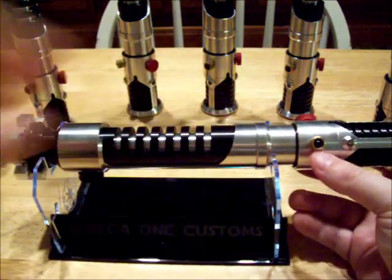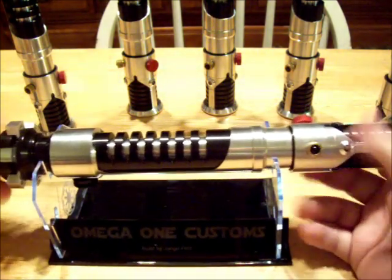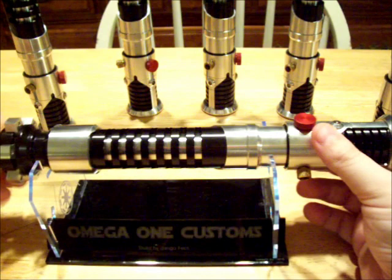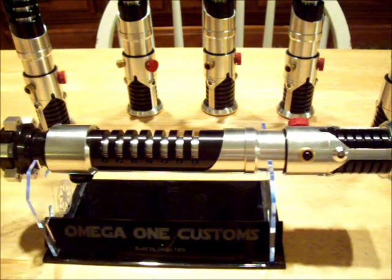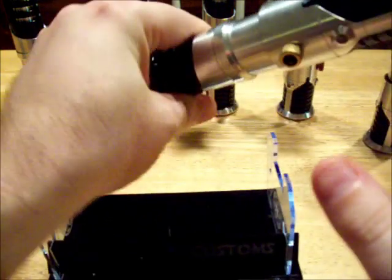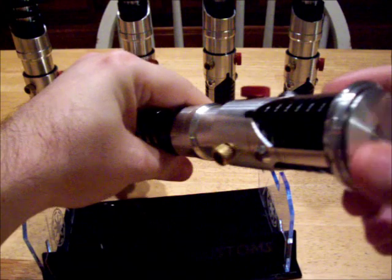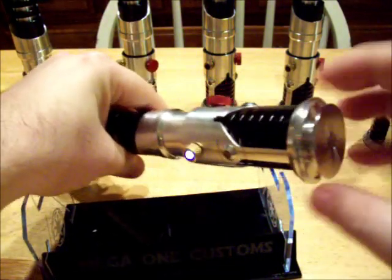This is the only external LED, it's also the auxiliary switch, and the main power is this red switch right here. Up here at the top we have the blade plug, and for display purposes this looks just like the actual prop — not that I've seen it — but it looks really nice like one of the MR versions.